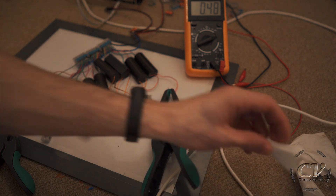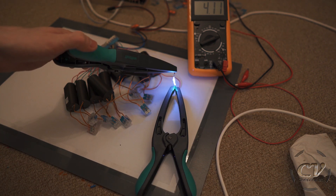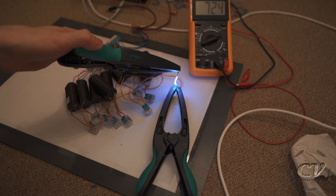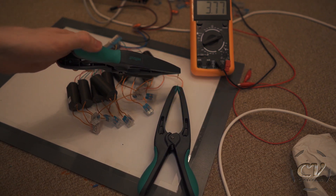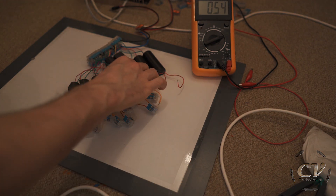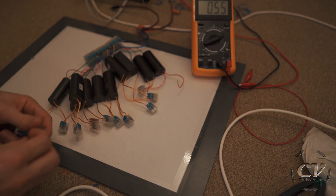So here we have 10 of them in series. That's what it looks like. Let's change it up, mix it up. Let's go for a parallel wiring. What can possibly go wrong?